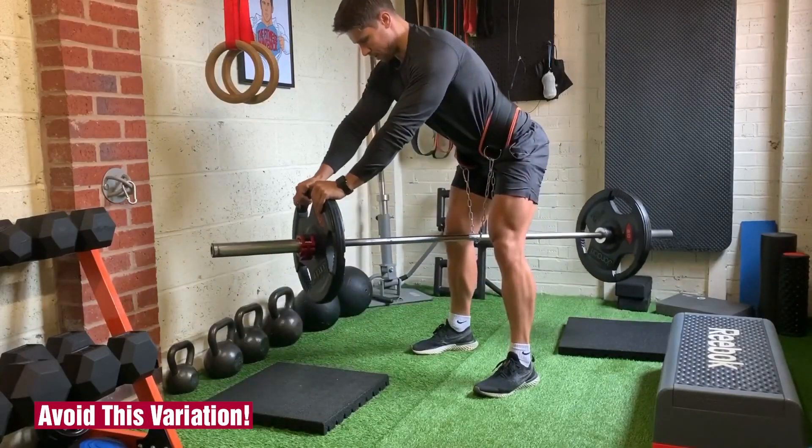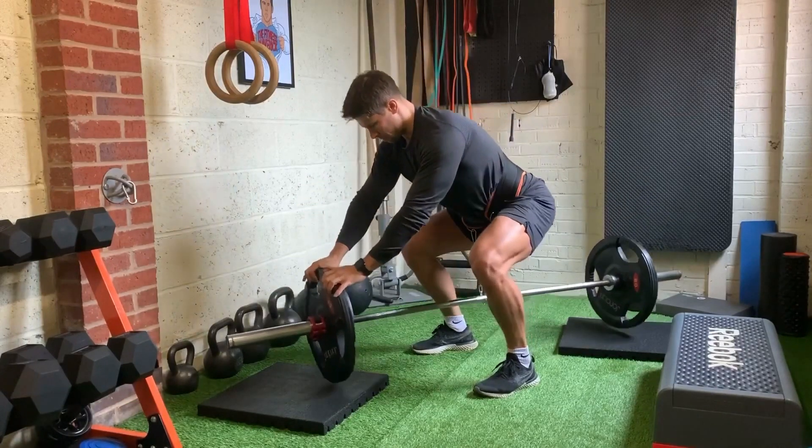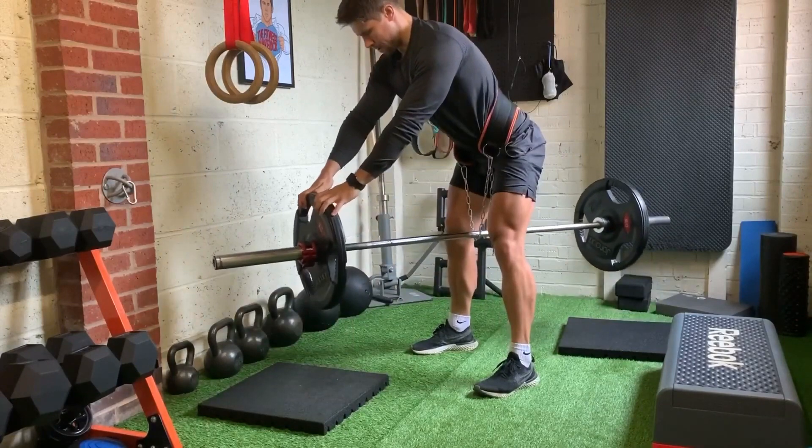Here's what not to do. Avoid this barbell variation where the entire bar lifts off the floor. It's highly unstable, making it difficult to get the tension on the right muscles.